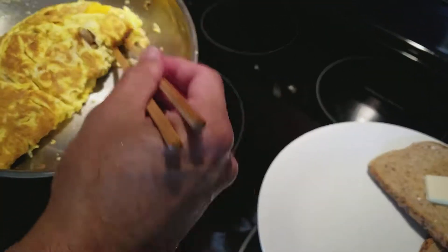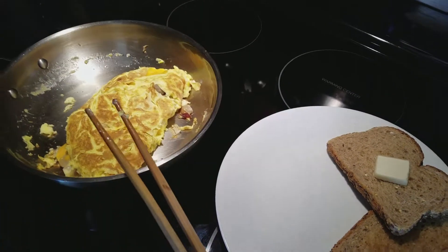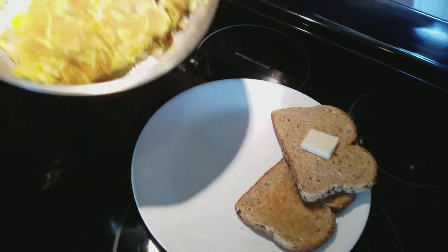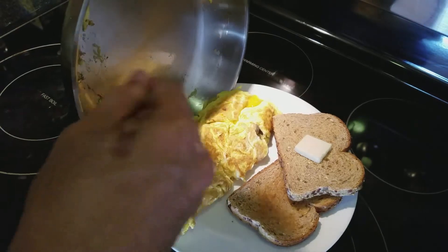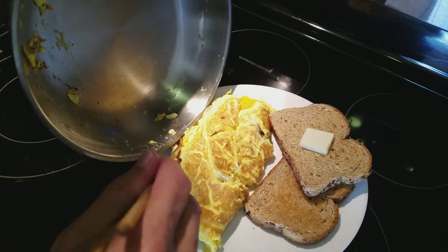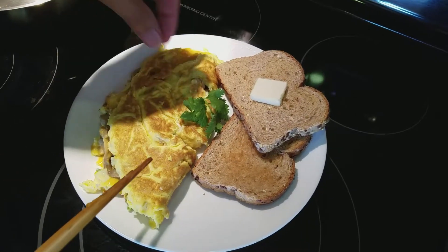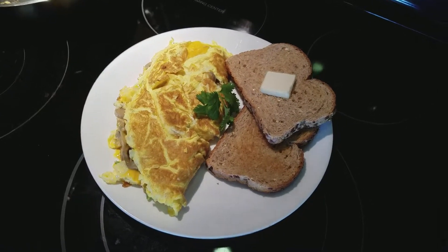Alright guys, it's time to put the omelet on the plate. It slides pretty easily — the trick is all you have to do is season your pan. I'm right-handed so let me see if it'll hold together. Well, it didn't quite hold together, but that's okay — I'm going to cut this in half and split it. A little green for the video.